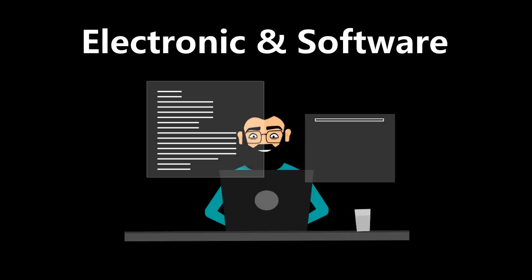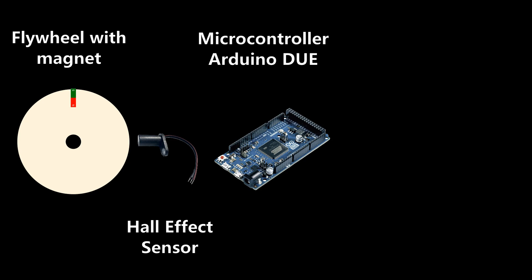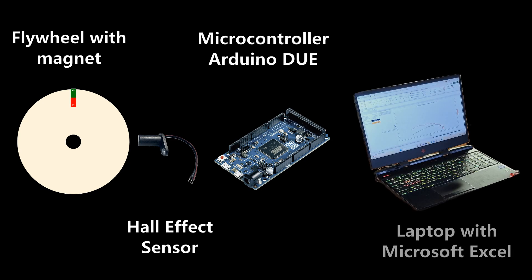For many, the electronics and software are probably the tricky part. Let me first show you this in diagram form. The components we need for the dyno are a flywheel with a magnet, a Hall effect sensor, an Arduino microcontroller, and a laptop with Excel.